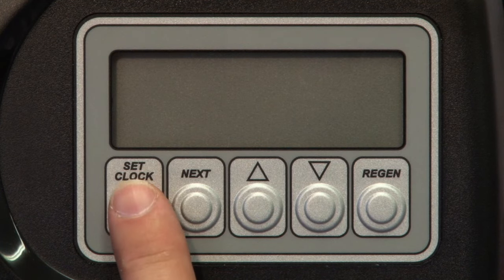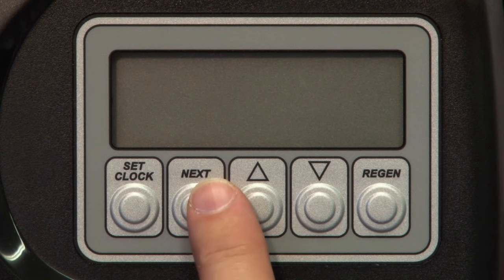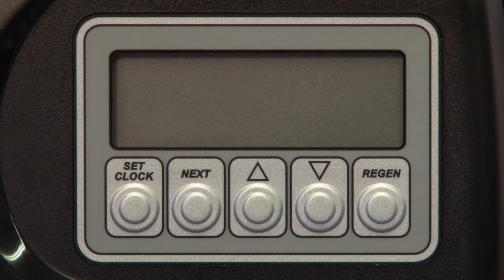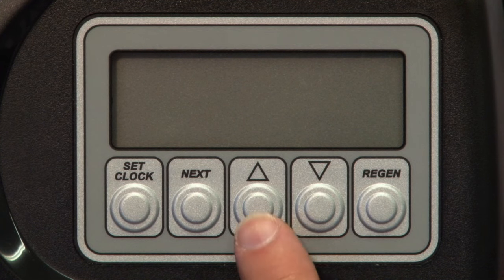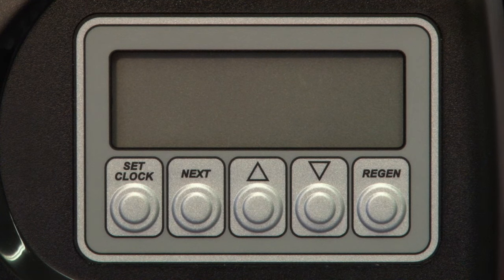Set Clock allows you access to set the time of day on the valve. Next advances to the next option on the menu while it's at the main menu or in a submenu. Up arrow and down arrow is used for adjusting the setting while in a program edit menu. Regen is used to initiate the regeneration cycle, but is also used to go back in a submenu if you missed, need to review, or to change a setting.